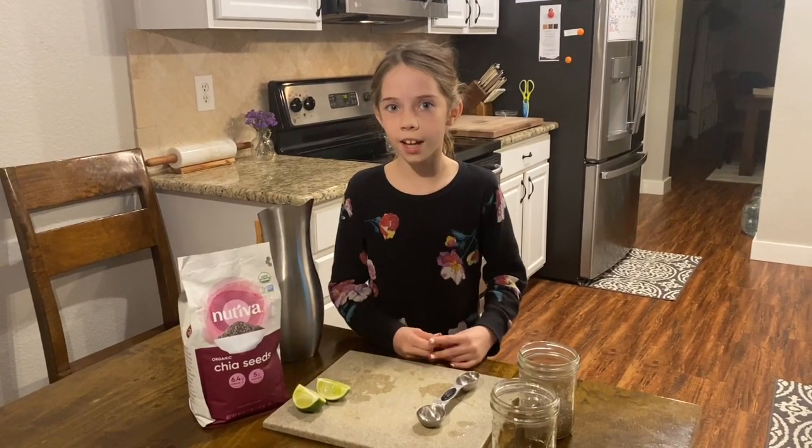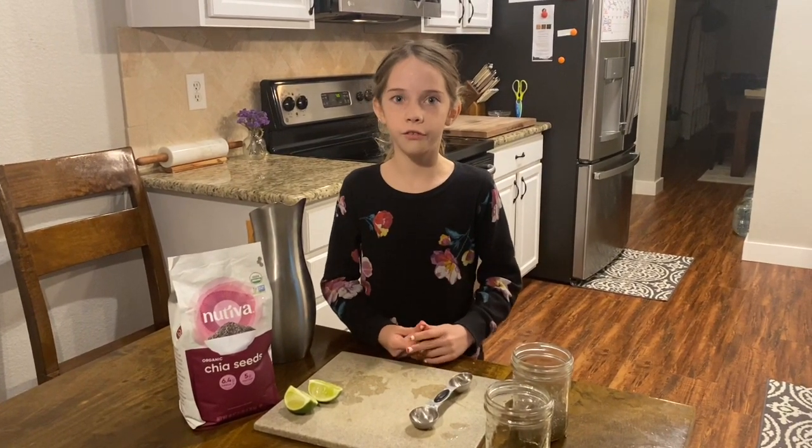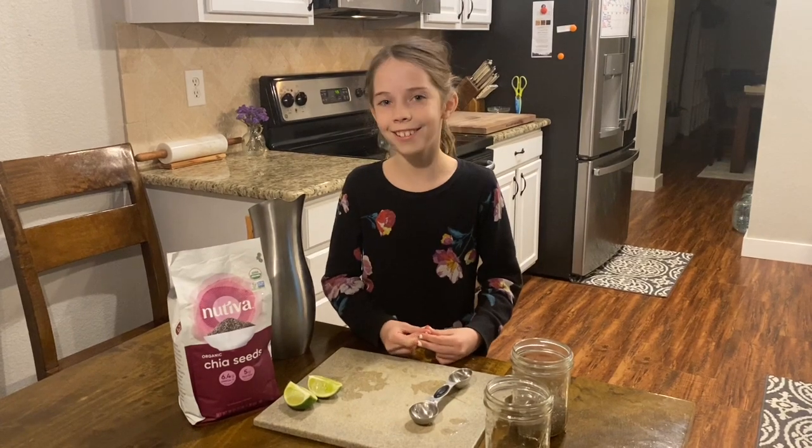Hey guys, I'm Audrey and today we're going to be making a refreshing chia seed drink. So let's get started.